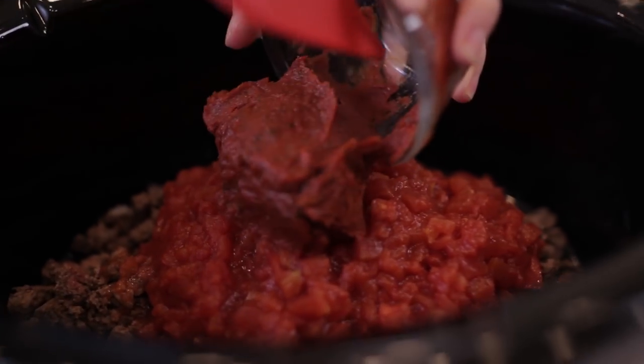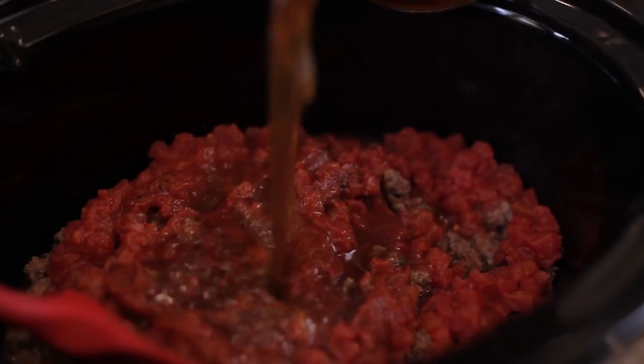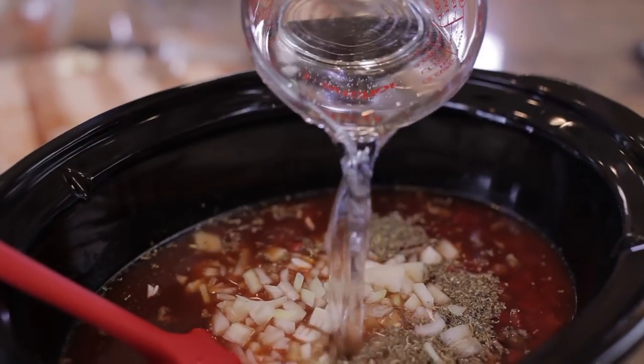Then I'm going to add diced tomatoes, tomato paste, and combine it inside the slow cooker. Then I add the broth or stock, garlic, Italian seasoning, chopped onion, half of the water, and a little salt and pepper.